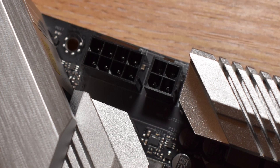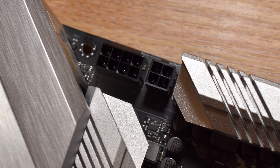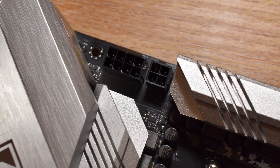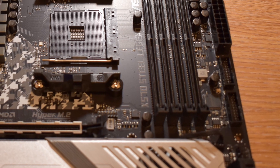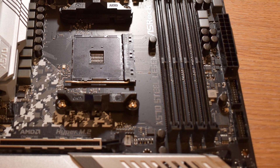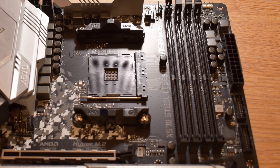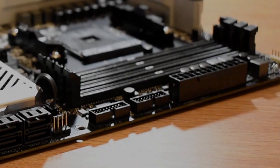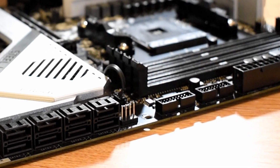The board itself is powered by the usual 24-pin connector, along with an 8-pin and 4-pin CPU supplemental power connector, which is more than enough to keep even a 3950X fed and satisfied. We get 4 DDR4 DIMM slots which, with a Ryzen 3000 CPU, offer listed support of up to 4,666 MHz — though this is still dependent on silicon quality and motherboard support. Running at the Ryzen sweet spot of 3200 to 3600 will be no problem whatsoever.